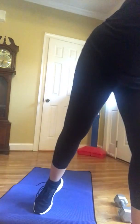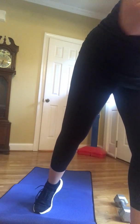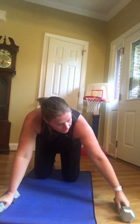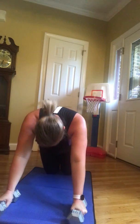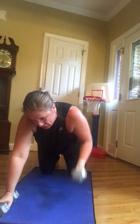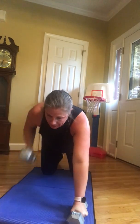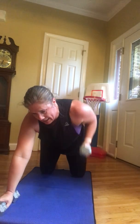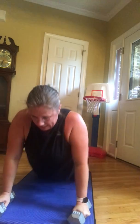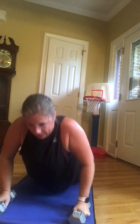Quick time check — keep going. Renegade rows. We are almost halfway. Let's see if we can get at least two more. Knees or toes. Come on guys — shoulders are on hot fire. Could be all the combat I did yesterday. Nine, almost there, ten.